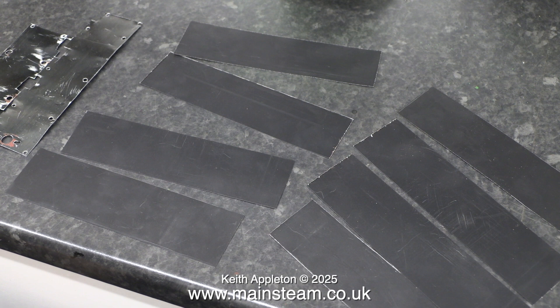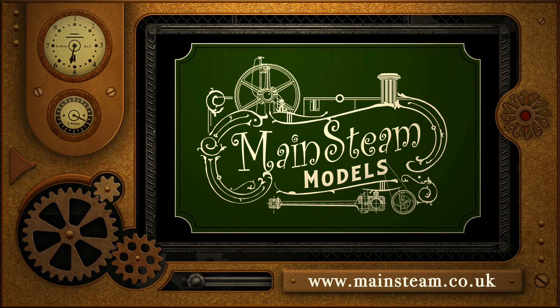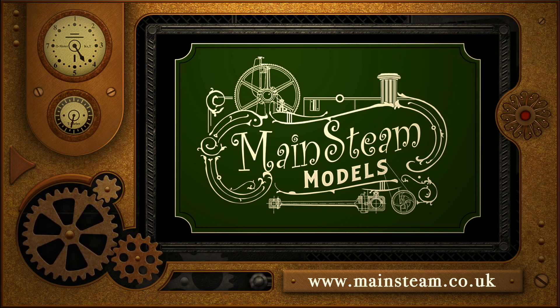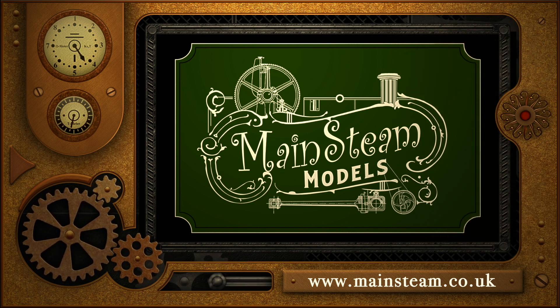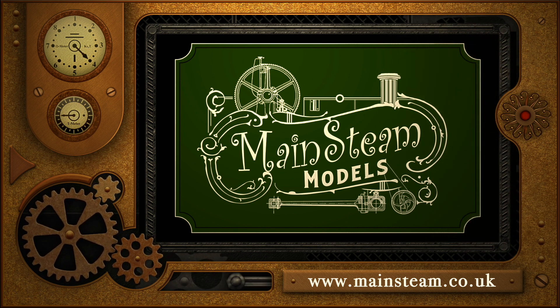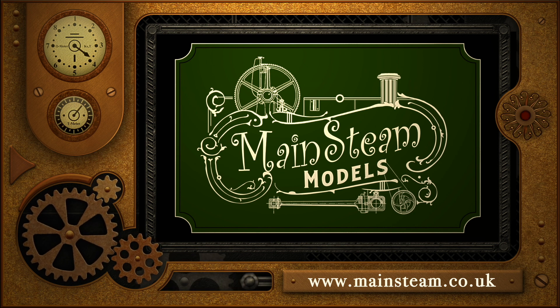That is it for this episode - more to come in the next one. Stay safe, stay healthy, thanks for watching and I hope you found it useful. Please take the time to visit my main steam models website and click on the section that says 'video playlists' - by doing that you can find other videos you may like to watch, and by using the playlists you can actually watch the videos back to back.